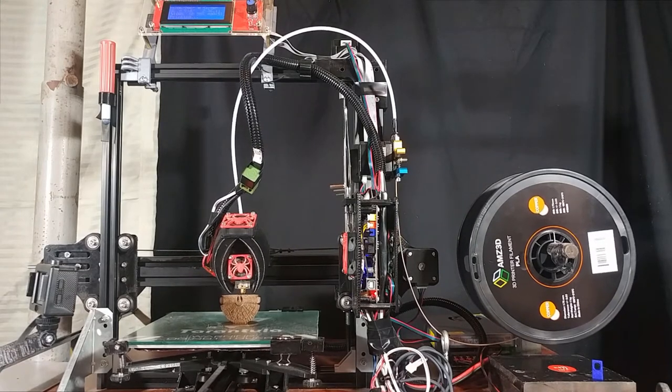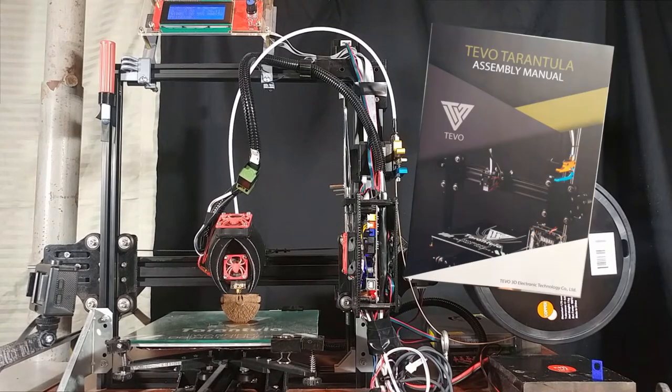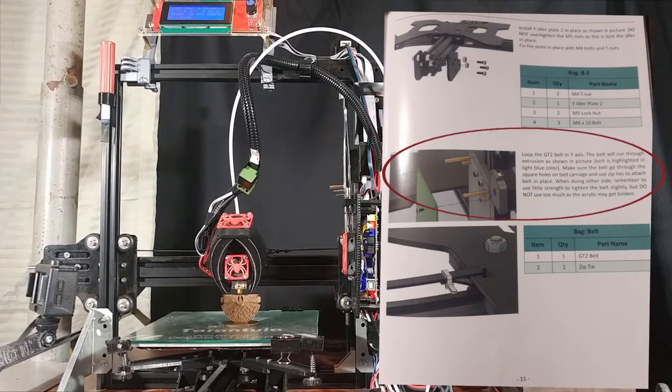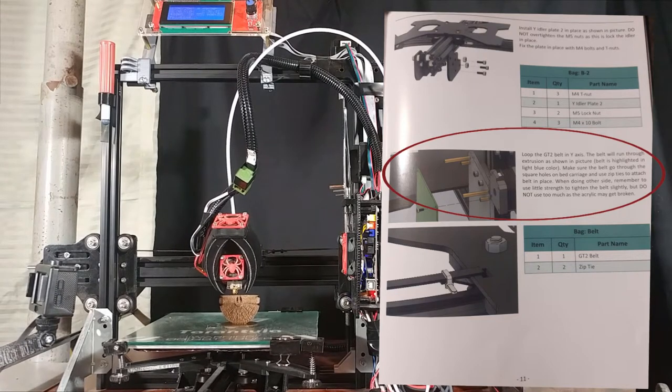Without the fan duct it's really hard to do overhangs because the filament is too hot and can droop, getting melted and warped, so I highly recommend it. The biggest disadvantage in my opinion to the TiVo Tarantula is the manual and setup, because the manuals I've seen have all been different with different page numbering.